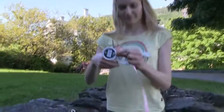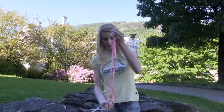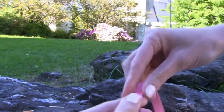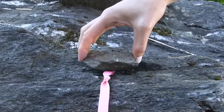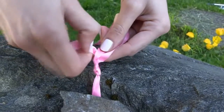Cut equally long pieces of ribbon — again mine are around 40 centimeters or 15 inches long. Align the three ribbons and make a knot, but leave about 10 centimeters or 4 inches above the knot. Then braid just a small part like so, just to get you started.